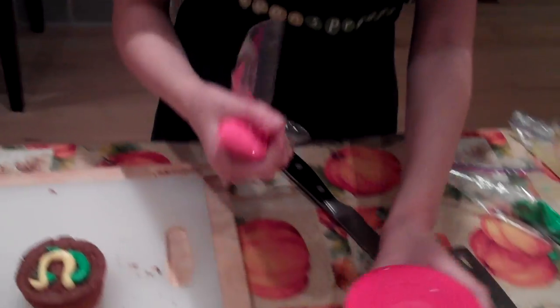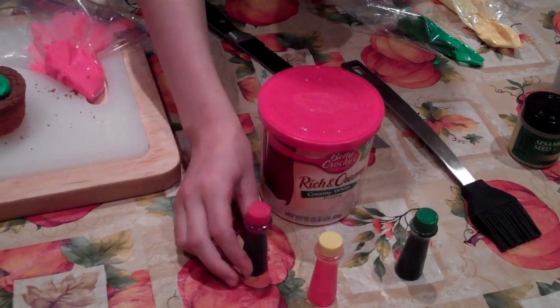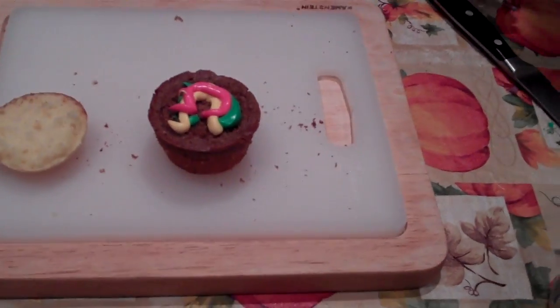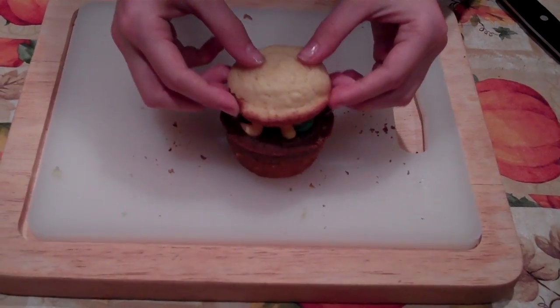Finally, you take red frosting, which is the ketchup — vanilla frosting with four drops of red food coloring. Then you take the top of the vanilla cupcake and put it on top.